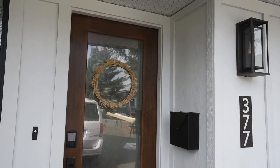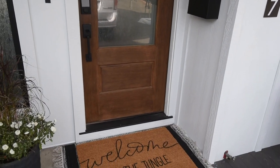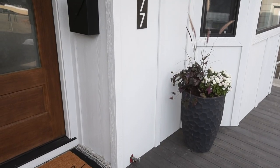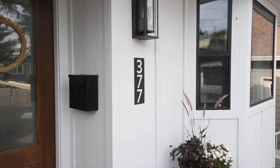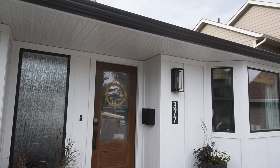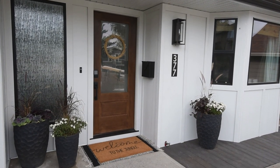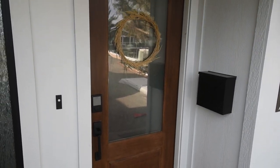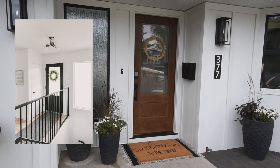For this remodel we redid all of the siding, did all the windows, and we chose to have the black vinyl windows as opposed to white. We also replaced the entry door and chose this door with a really beautiful big panel of glass. It's amazing from the inside — having the glass with just a texture on it, as opposed to the leaded glass that was here before, brightens up the entire living space so much with just that small change.